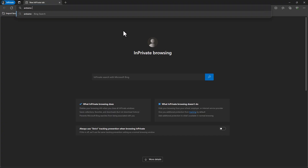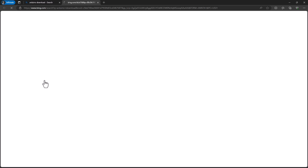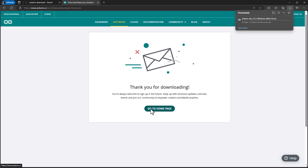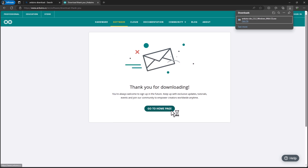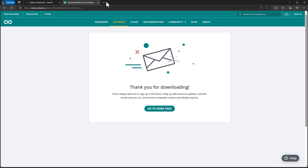Before we can program the ESP32, we need to download the Arduino IDE. Go to the Arduino website and download the Arduino IDE. After clicking the download button, wait for the download to complete. Once done, click on the downloaded file and follow the installation steps: click I agree, then next, and finally install. Once the installation is complete, click the finish button to run the Arduino IDE.